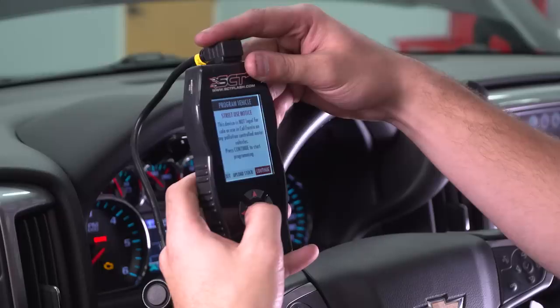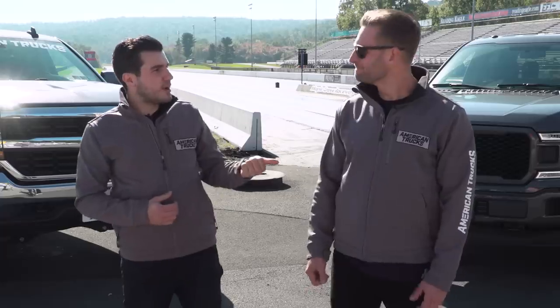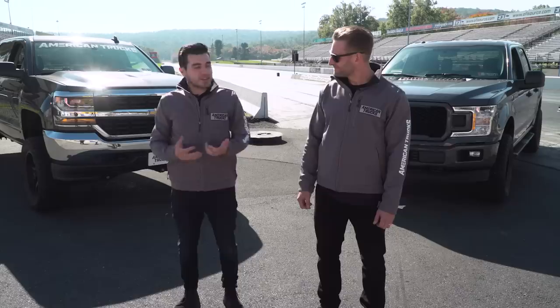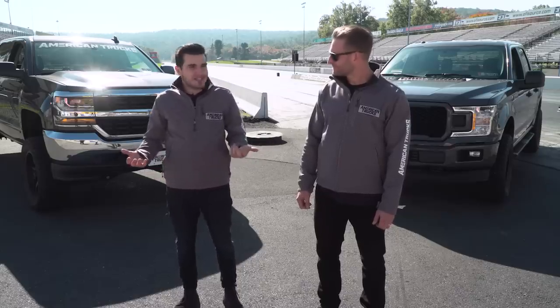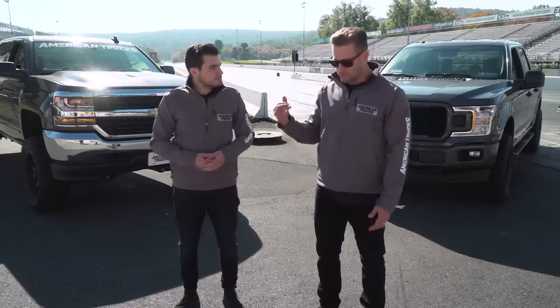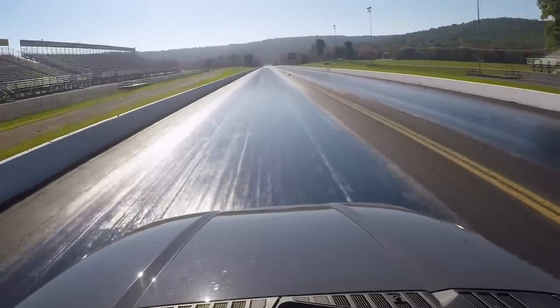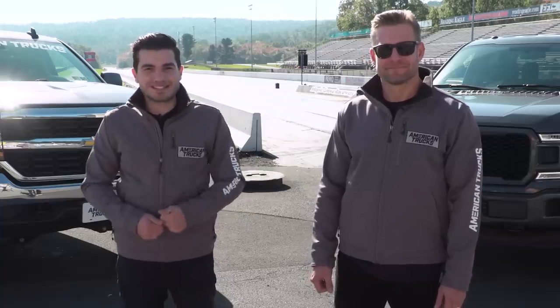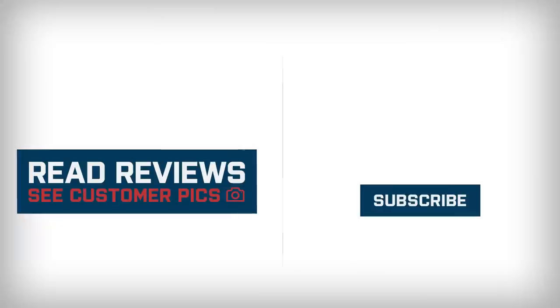After throwing some small bolt-ons on our 5.3 Silverado and the 5.0 F-150 that Justin's got, we wanted to bring it down to the track and have some fun, and I would say that's exactly what we did. It's a beautiful day — ran it a couple of times, and I think we're happy with our results. I was going for low 15s, mid-15s, ended up right at 15.6 at 87 miles an hour, so I'm pretty happy with that. High 13s with the 2018 F-150 — the 10-speed auto is just so good in these trucks. Overall, not a bad day at work. If you really want to see Justin's work on the F-150, check out American Trucks Ford, and if you want to keep on with the bow tie stuff, stay right here at American Trucks Chevy GMC.